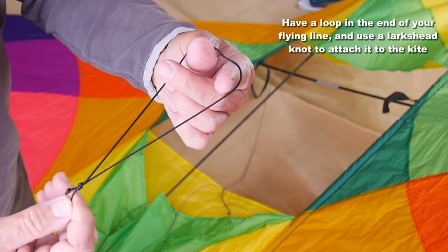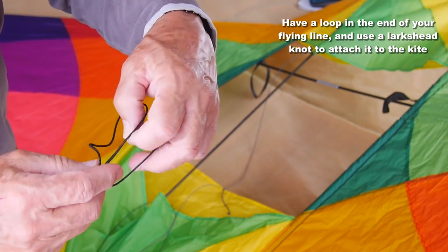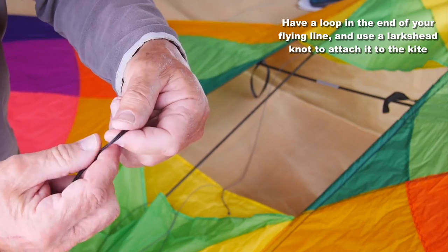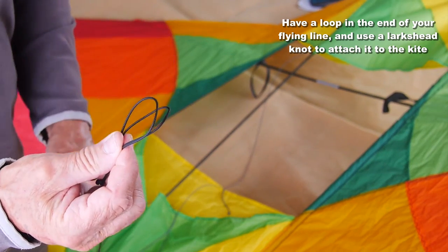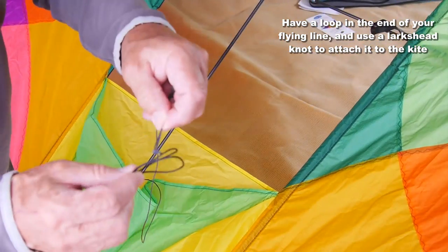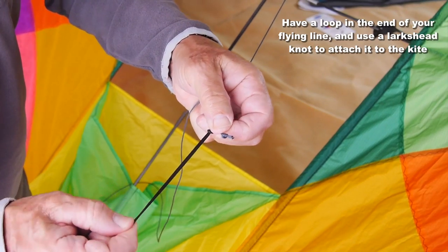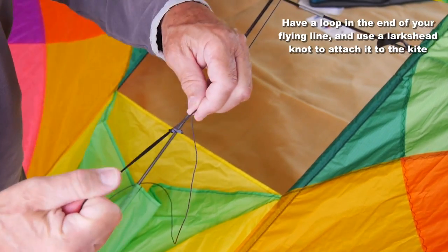Your flying line — you should tie a loop in the end of that, fold over the loop, and double it to make a lark's head knot. Then take the tow point on your kite, put it through the lark's head knot, pull the knot tight, and you have a secure attachment.